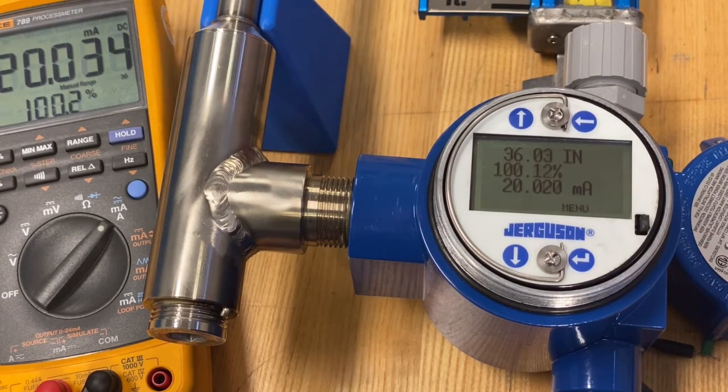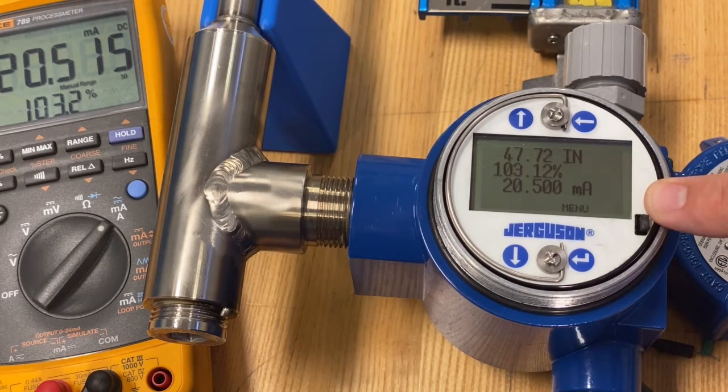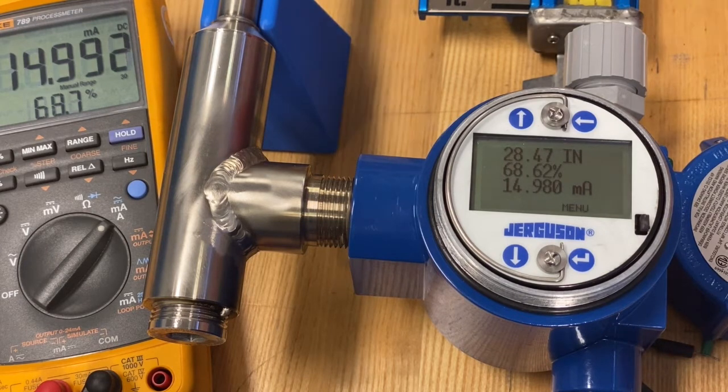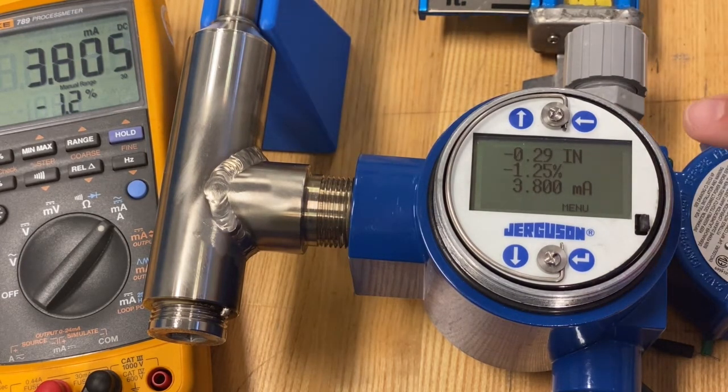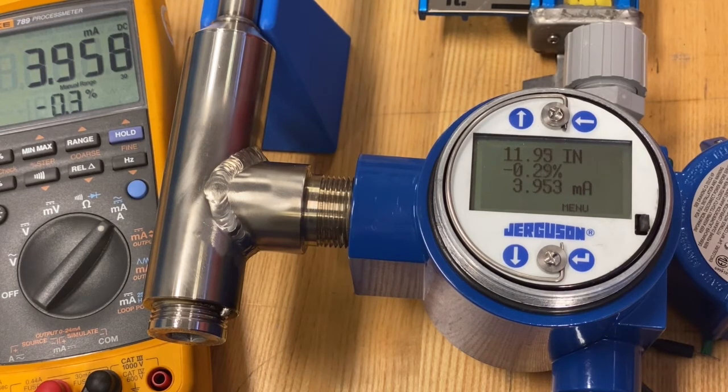Now, if I go outside of that range — above 36 or below 12 — what's it going to do? When I go above, up towards the end of my probe at 47 and three-quarter inches, I top out at 20.5 milliamp full saturation, which equates to 103.12 percent. When I go all the way down to the bottom, I'm actually slightly below zero at minus 0.29, and I bottom out at 3.8 milliamps, which is minus 1.25 percent. I never go into NAMUR alarm, even though I'm outside that control range of 12 to 36 inches.